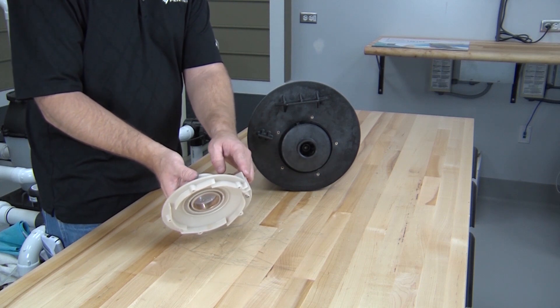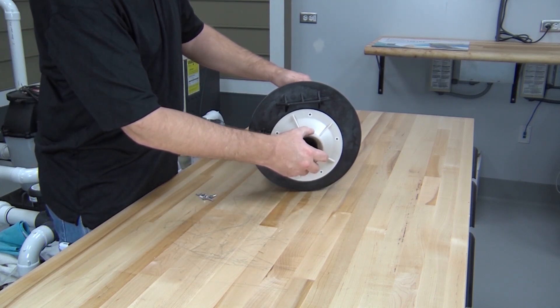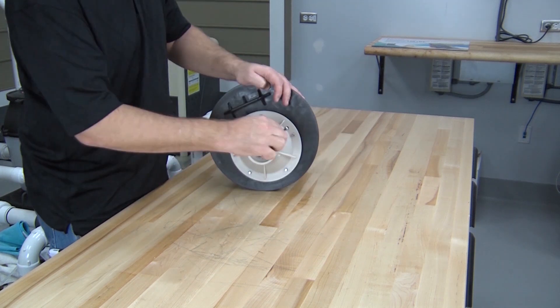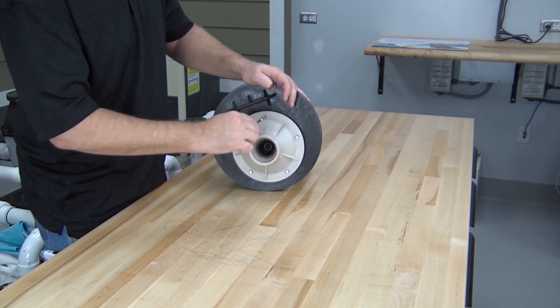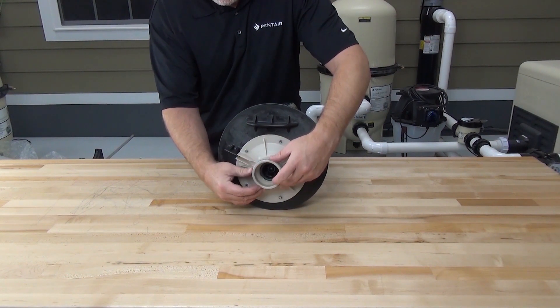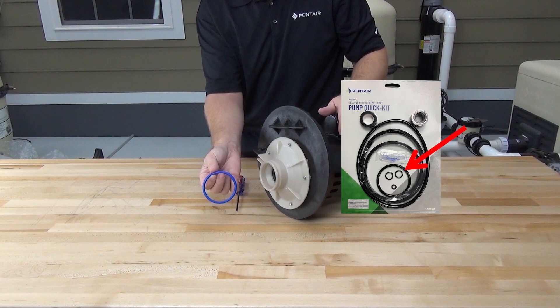Reinstall the diffuser by aligning the slot on the diffuser with the tab on the seal plate. Reinstall the five diffuser screws and tighten them by hand with a quarter-inch nut driver or flat blade screwdriver. Now install the new diffuser O-ring into the groove on the diffuser. Note that the blue seal taken off the diffuser was the old-style diffuser seal — the new diffuser seal in the kit will be black.